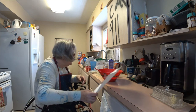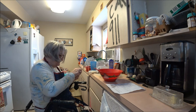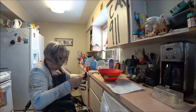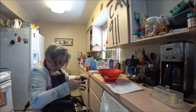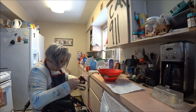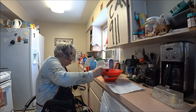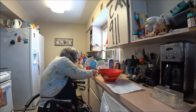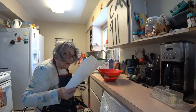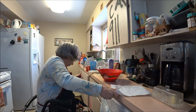Two teaspoons of vanilla added. I am not a perfectionist so I work hard at it but I don't stress. Now we need a quarter teaspoon of salt.